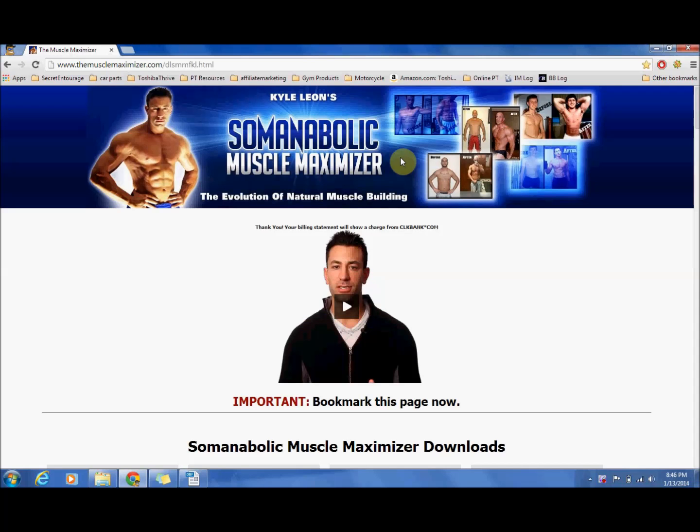Hey guys, Max Muscle here. If you have been out there trying to find some good unbiased reviews and a walk through on the Muscle Maximizer, I highly recommend you check out this video because it's really going to help you out. I want to give you a quick run through of exactly what you get when you buy the Muscle Maximizer and how much it's helped me out.